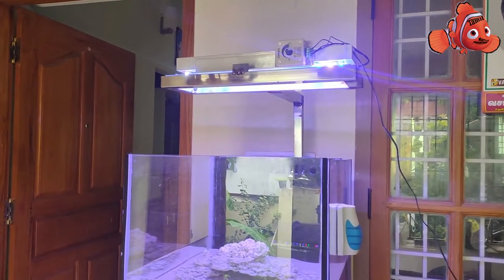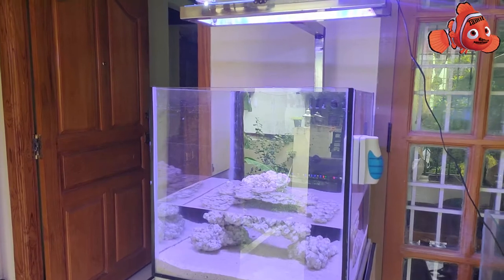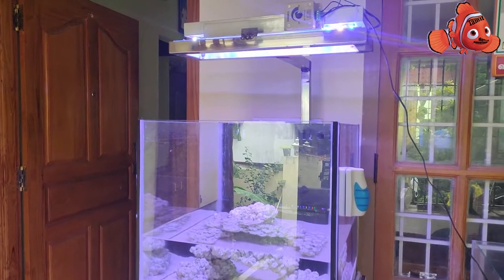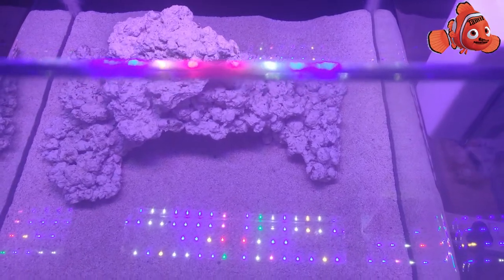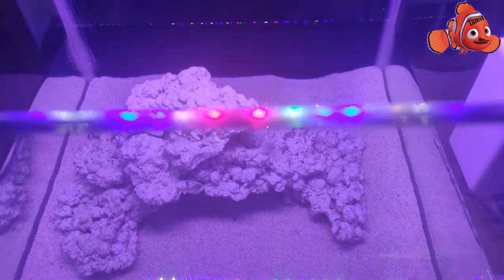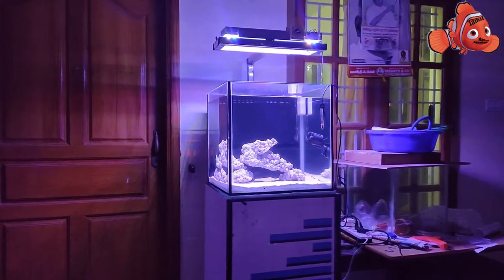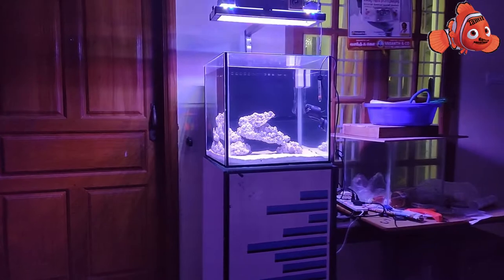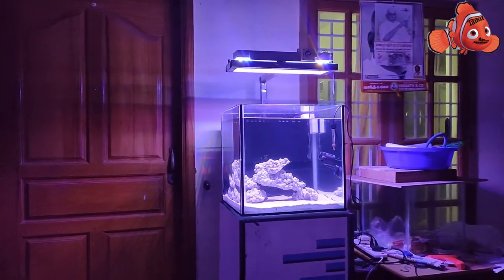So this is a morning view. Let's also see the view at night — I think it should be even brighter than the morning. So this is my final output, friends, in the night view. I think this is even brighter than what we saw in the morning.